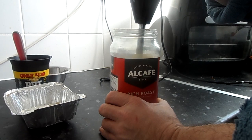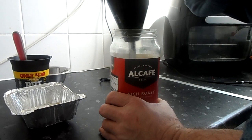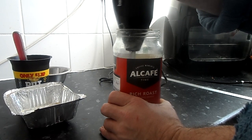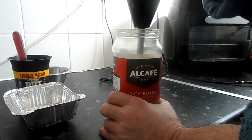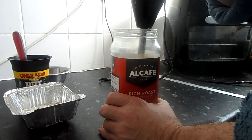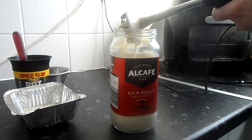Put it on high and blend. You don't have to force the blender, just let the machine do its work.